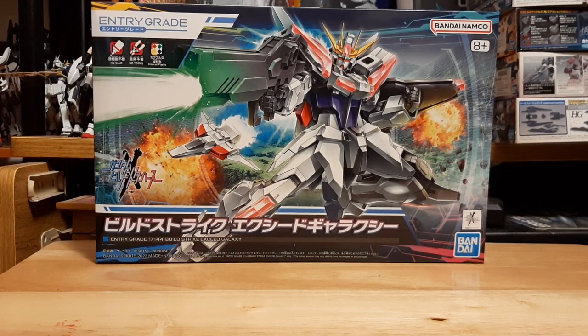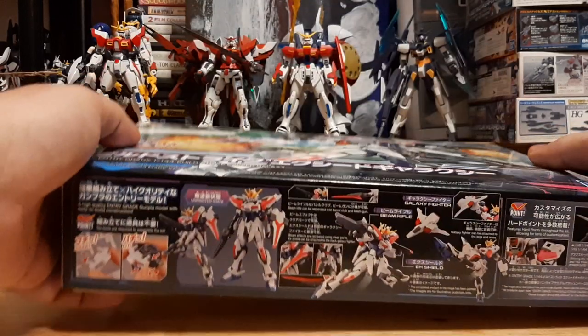I have a backlog, should be building that, but I saw this, I said I gotta have this — now I have this, I'm doing the unboxing video, and I'm gonna build it.